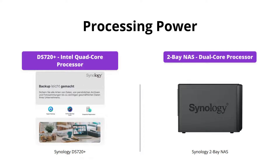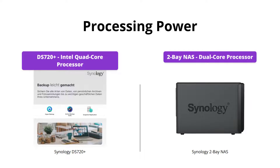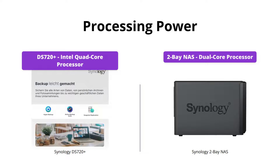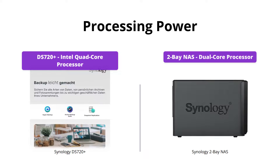The DS720 Plus is equipped with an Intel quad-core processor with AES-NI hardware encryption engine, providing over 225MB per second sequential read and 195MB per second sequential write throughput. Meanwhile, the II Bay NAS has a dual-core processor with lower read-write speeds. The DS720 Plus is the clear winner in terms of processing power.